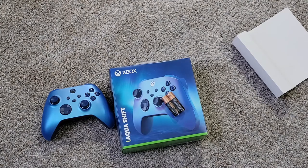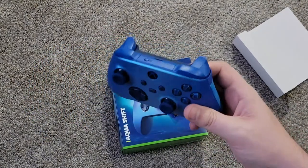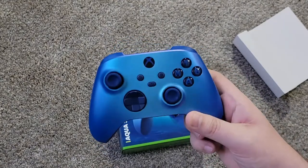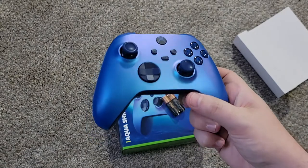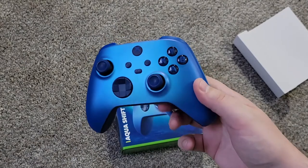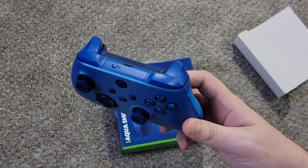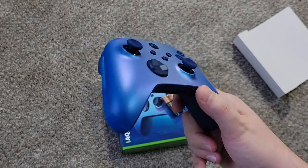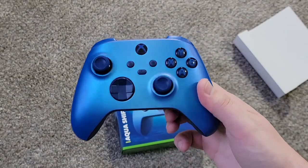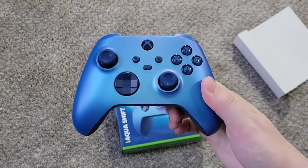Thank you guys so much for watching. If you haven't already, hit that subscribe button, hit that like button, share this video. Hopefully this will help you decide whether or not you want this controller. Is it worth $70? It's the first time I've paid full price without a gift certificate or any kind of coupons. And it's kind of oof. I personally don't think it's worth it, because $70 is a lot for a controller that just has extra grips. It's a gorgeous color, but to each their own. If you like it, go ahead. If not, wait for it to go on sale — I think that would be fine too. They do tend to go on sale, especially around the holidays.